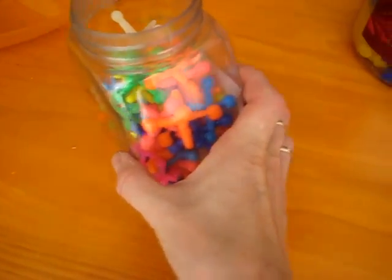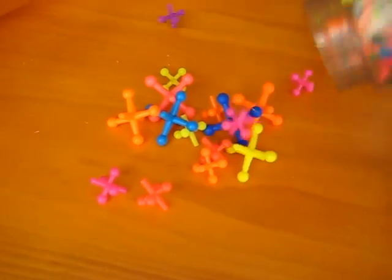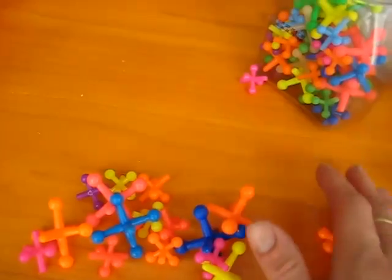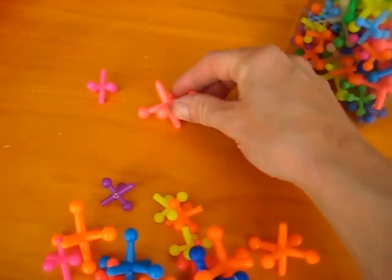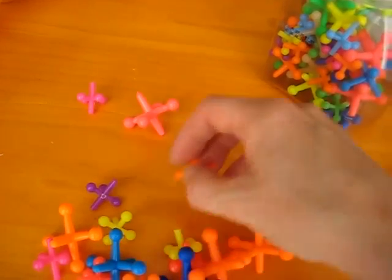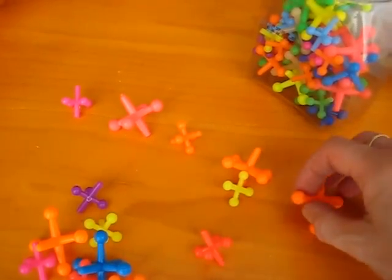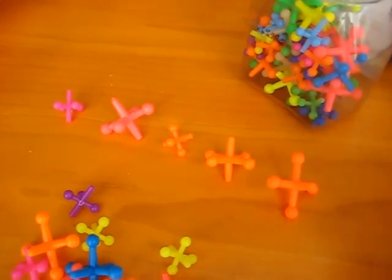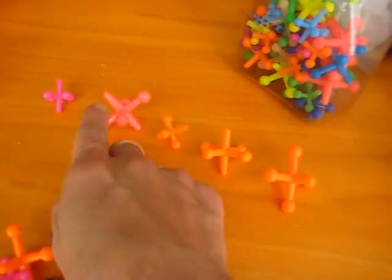Something to remember when your child is doing this counting. We're going to count some jacks here. You can show them how to count 1, 2, 3, 4, 5, for example. But what they need to do is to make sure to either point or touch them.